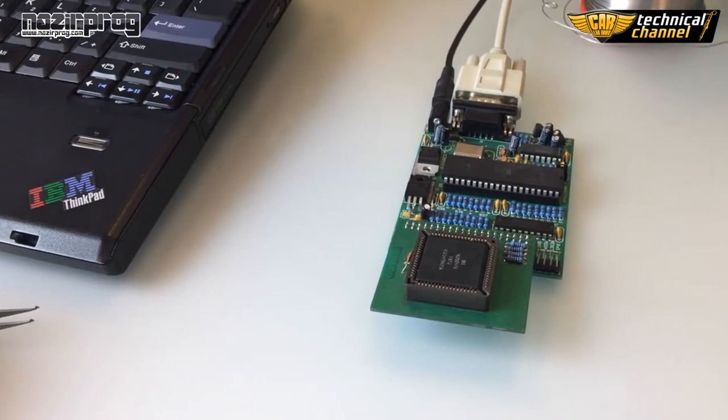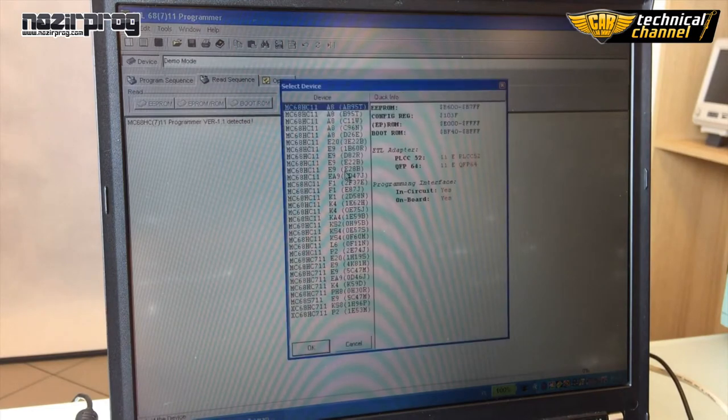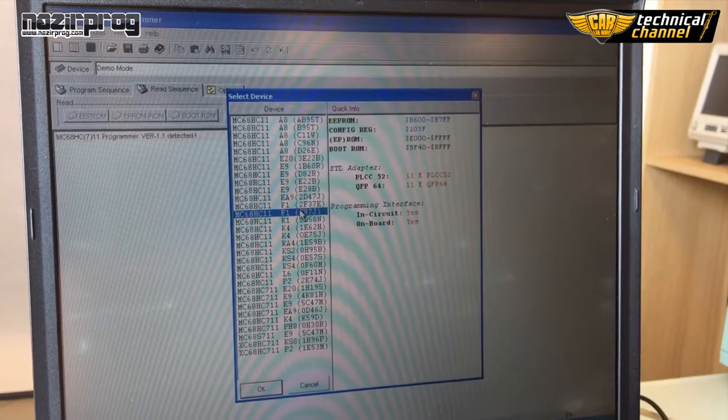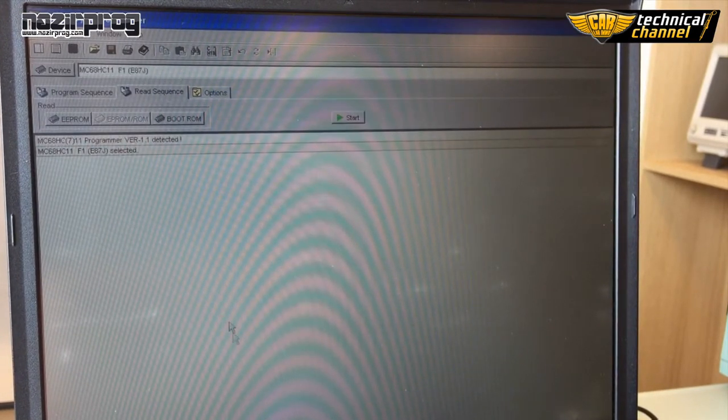Open HC-11 F1 programmer software, click Device and choose HC-11 F1 E87J mask. In the Read Sequence bookmark, click EEPROM and Start. The programmer will read the processor's content.